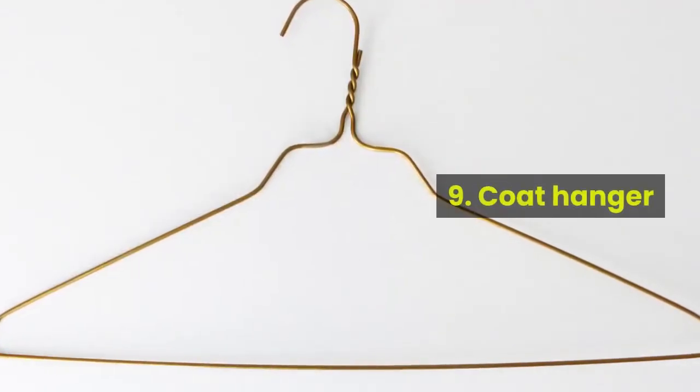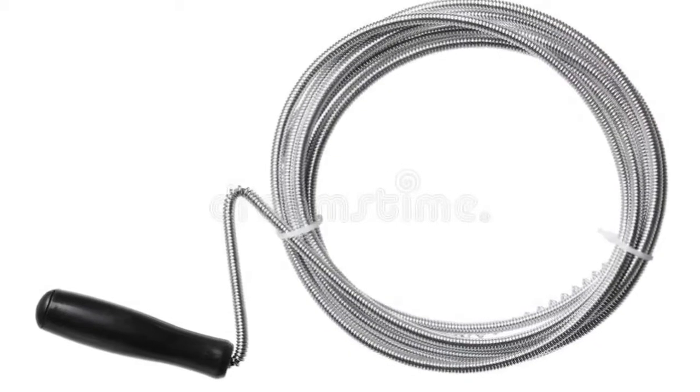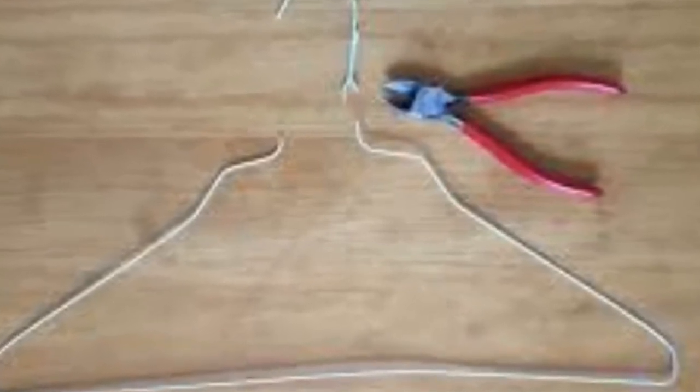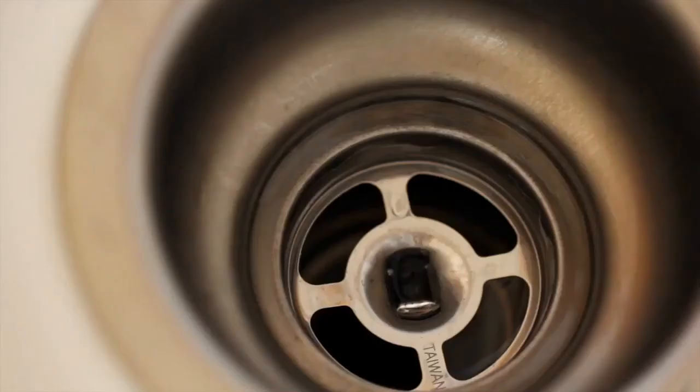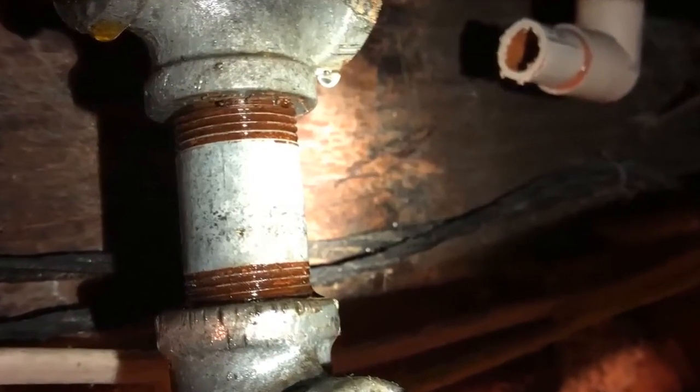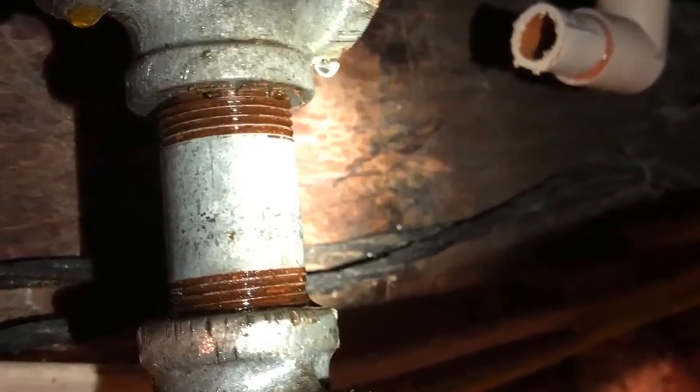Method 9: Coat Hanger. When you don't have a plumber's snake, you can straighten a wire coat hanger to use instead. It won't reach as far as a snake, but it may be long enough to reach several clogs. Insert it into the kitchen drain or stub pipe to push through or pull out the clog if you can reach it. Take care not to scratch the sink with the wire.